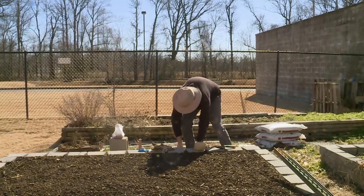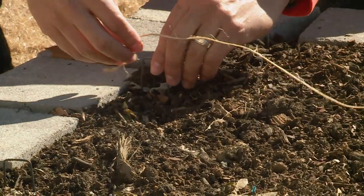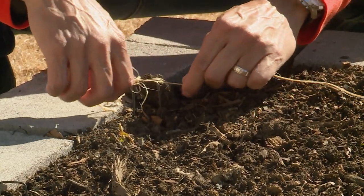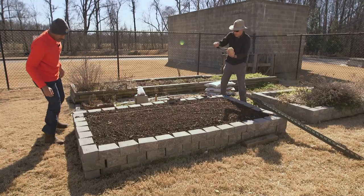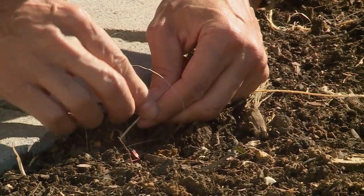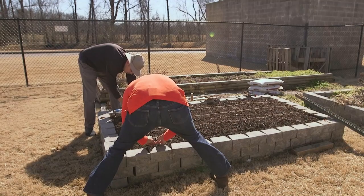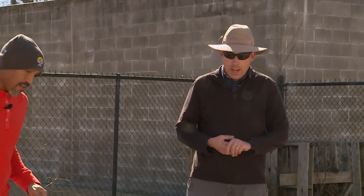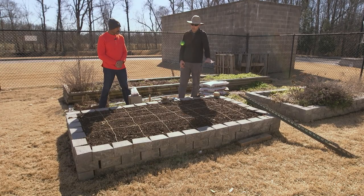Now we're going to take what we've marked and string it with twine. Just tie it — tight enough that it's not going to wander. I'll move the staple back here and tighten it up. Let's do the next one. Now our bed is divided into one foot by one foot squares. With traditional gardens you might string off stuff and then if the string goes away it doesn't really matter, but here you want to keep the string the whole year.